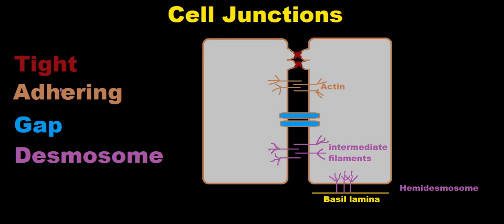The adhering junction, or anchoring junction, connects the actin cytoskeletons of the two cells, so this almost acts like an actin bridge between the two cells.